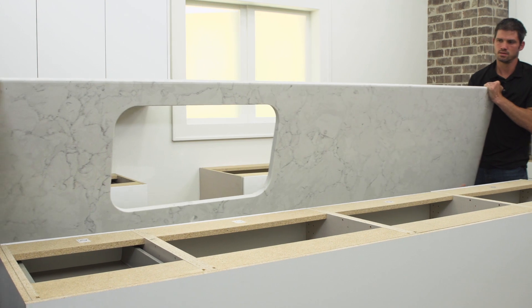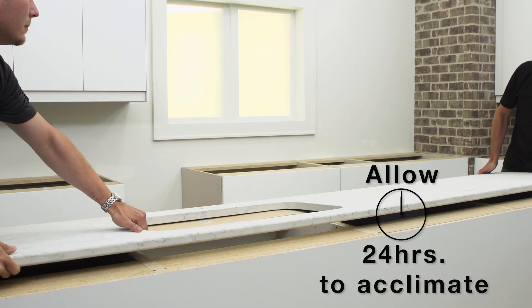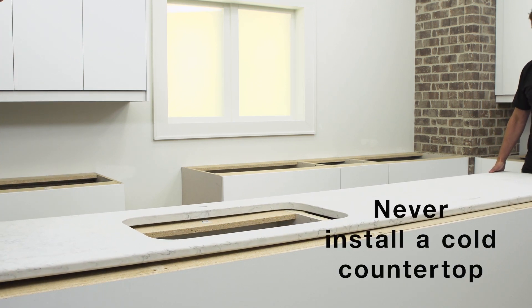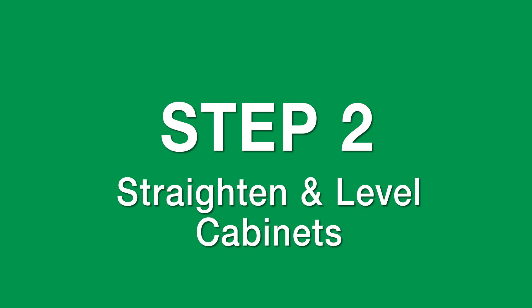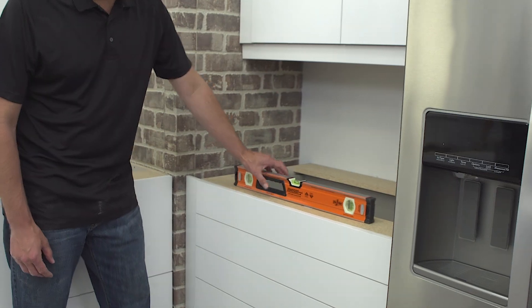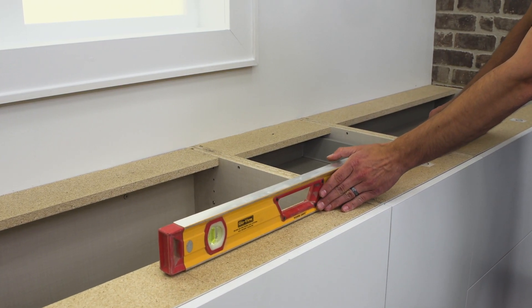The day prior to installation, the countertops should be brought into the room they are going to be installed in. The surface that Riverstone quartz countertops are mounted to must be level. Use a 48-inch level to find any non-level areas.